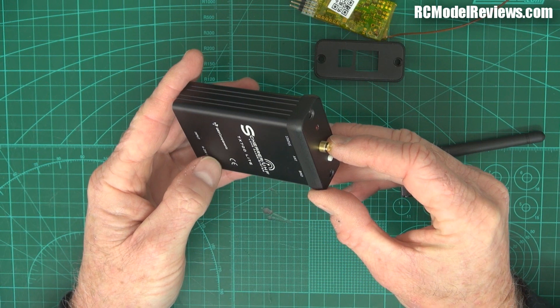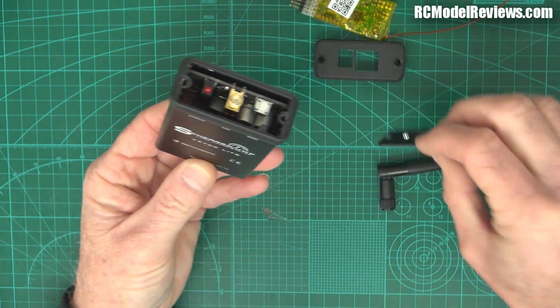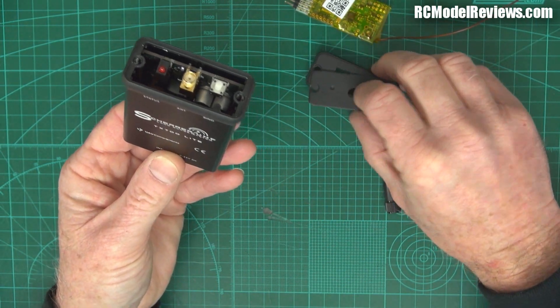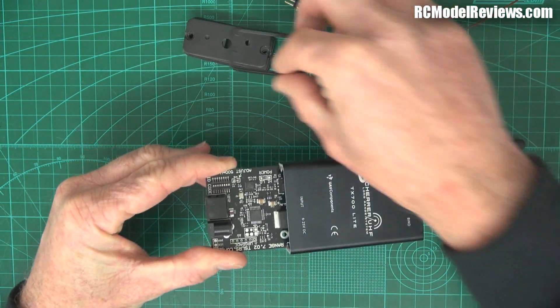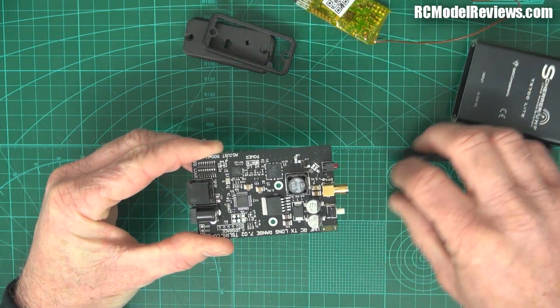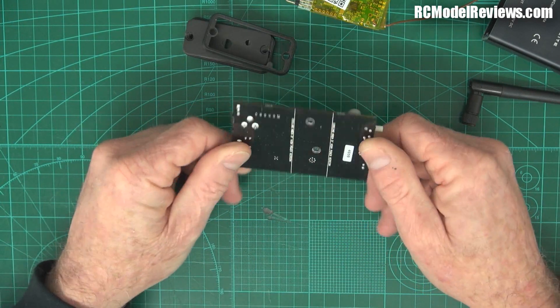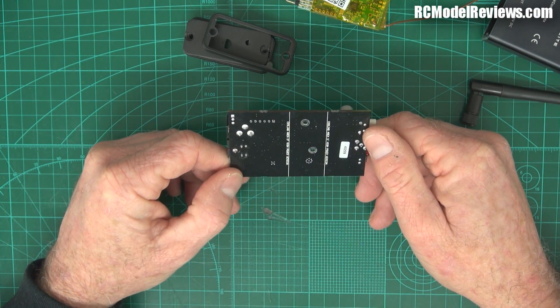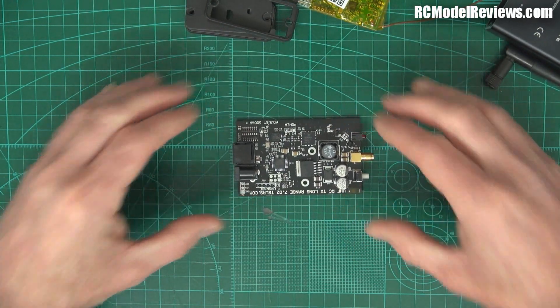The construction of this case is such that it goes together with four screws - two on this plate and two on the plate on the bottom. I've removed those screws and removed these end plates, and now this just slides out, which is quite nice. It slides out and there is the actual circuit board containing all the gizmos that make a UHF transmitter work. It's a single-sided load, meaning there are only components on one side. Let's have a closer look and see what we can pick up.